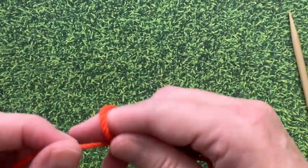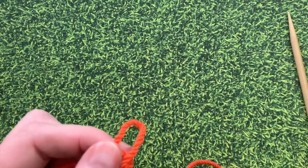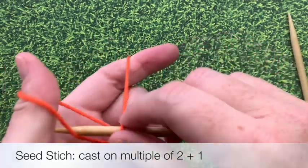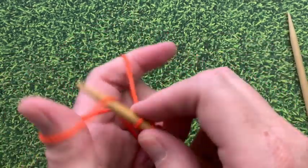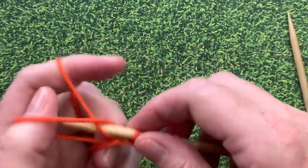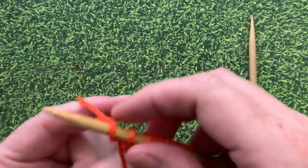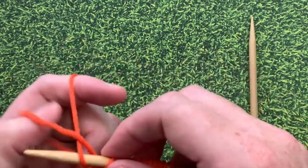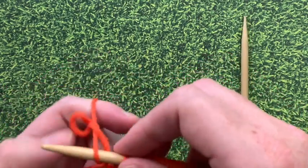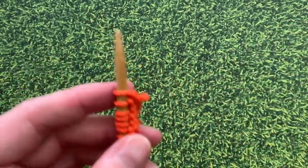To make our seed stitch swatch, we're going to cast on a multiple of two stitches plus one stitch at the end. So I'm going to cast on 15 stitches today. I'm using the long tail cast on. I've included a link to a tutorial on how to do the long tail cast on, but use whatever cast-on method works best for you.